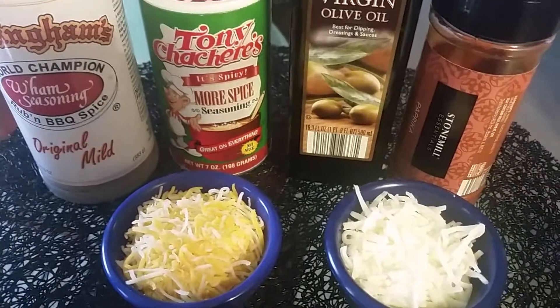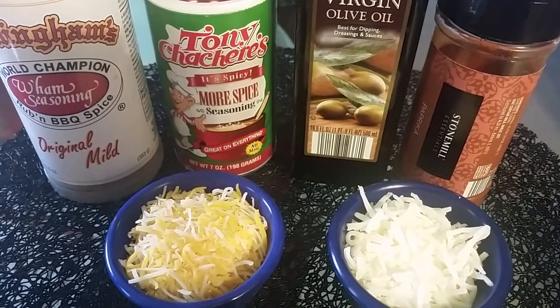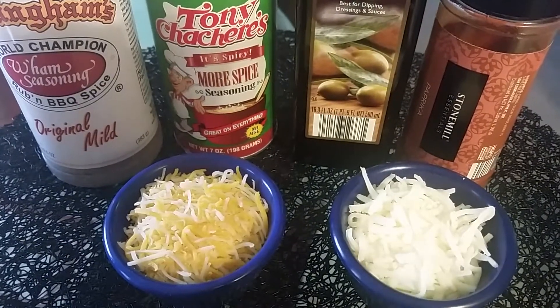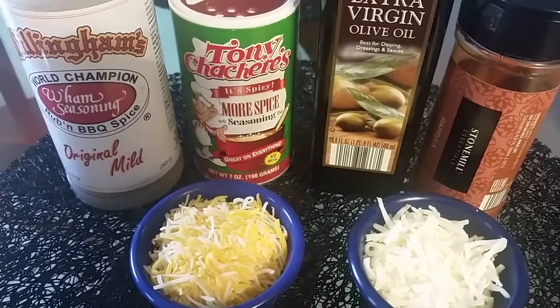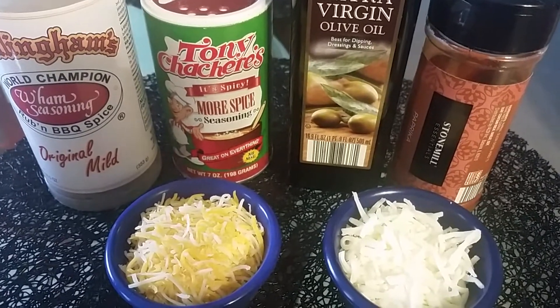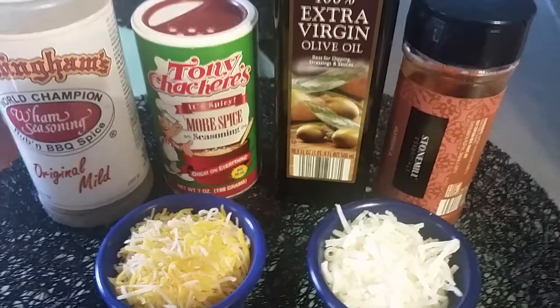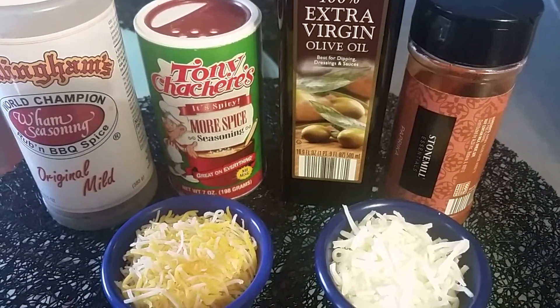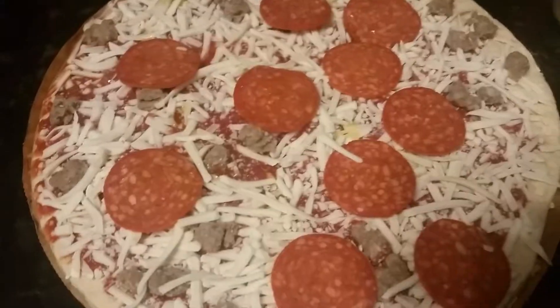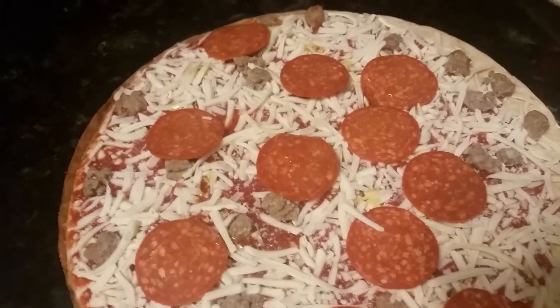These are what we're going to be using to jazz up our pizza. We have some Colby jack cheese, some mozzarella cheese, and I'm going to be using this Willingham seasoning — the Tony's seasoning. I'm also going to be using a little extra virgin olive oil and paprika.